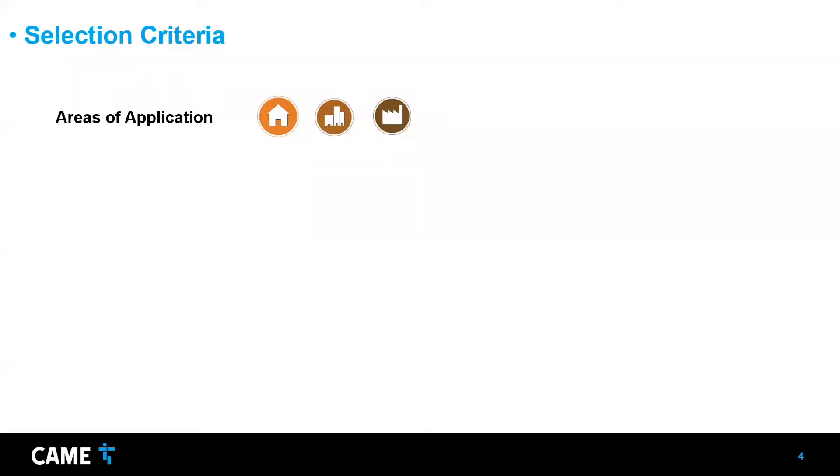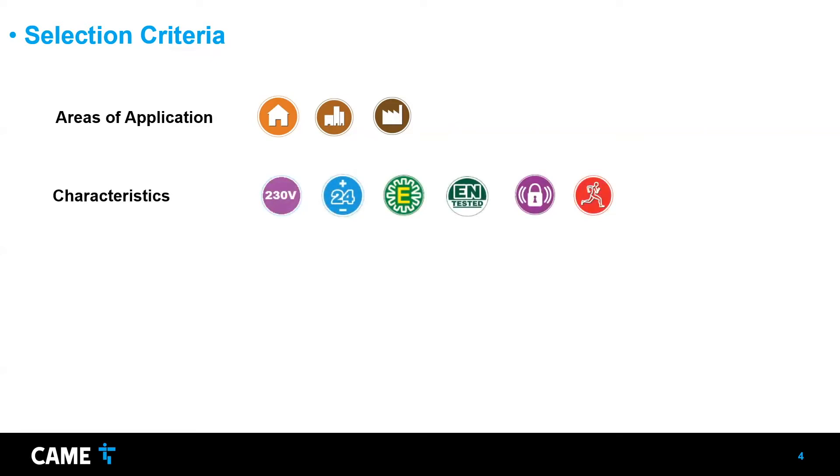For selection criteria, I'll give an overview of how to choose the correct operator for the site. First, consider the area's application — it could be a single home, a multifamily home, commercial, or industrial. The FERNI can work in any of these situations because it's designed for intensive use. Other criteria include characteristics like voltage — whether you need a 24-volt operator or 120-volt. Usually it is 120V and then a transformer in the control board converts it to 24 volts.